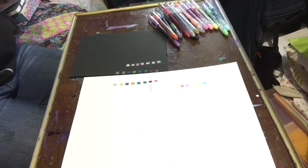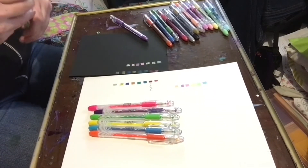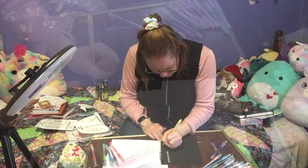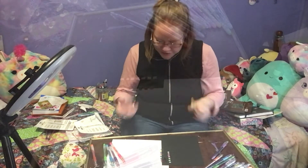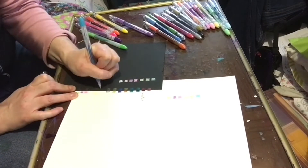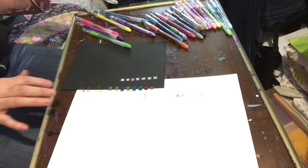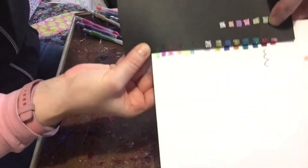The last gel pens that I will try will be the Solar Pop. With the solar ones, you get six different colors — it is an eight pack, so I do have an extra blue and green. We will just focus on the six colors. Like I said, these ones do not really show up on the black, however I will still show you just so that you can see for yourself. So these are the colors for the solar pops, and you can definitely see that they do not work nearly as well on the black paper.